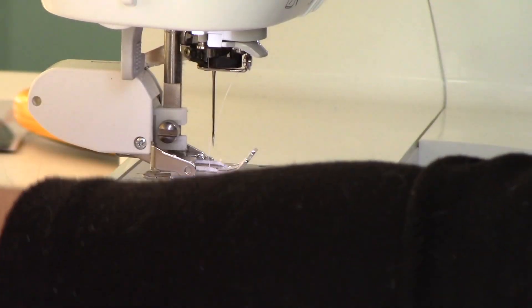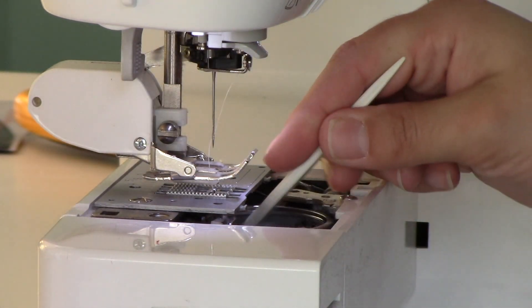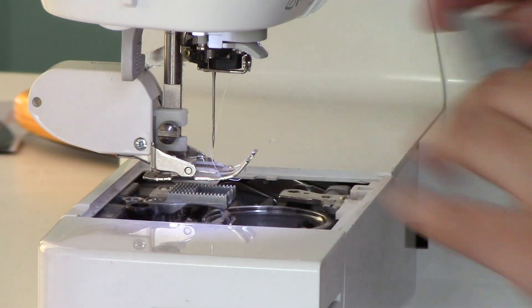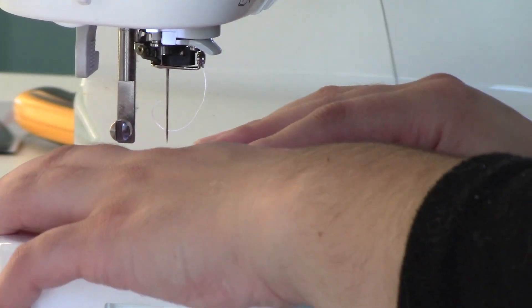Before starting the zigzag stitch, clean your machine really well. One reason why your rug may not lie flat is if your feed dogs aren't working properly, and we just sewed a lot of batting which pushes fuzz down into the machine. Take your sewing machine apart and clean out especially between those feed dogs. Also, if you don't have an extension table, now's a good time to pull out your craft books and stack them level with your sewing machine surface so you have a nice flat working surface.